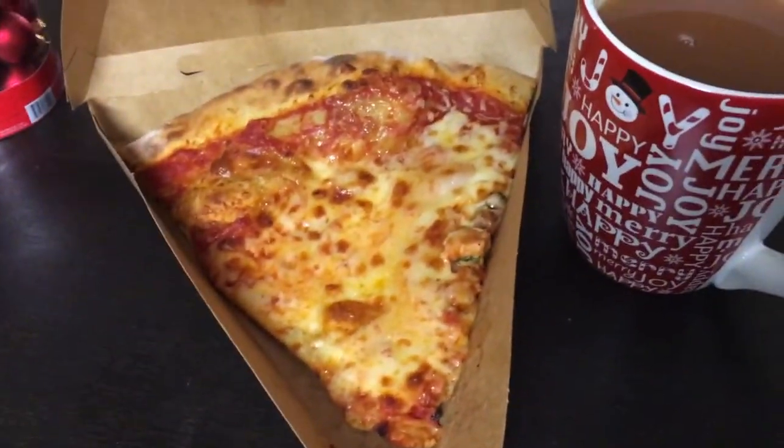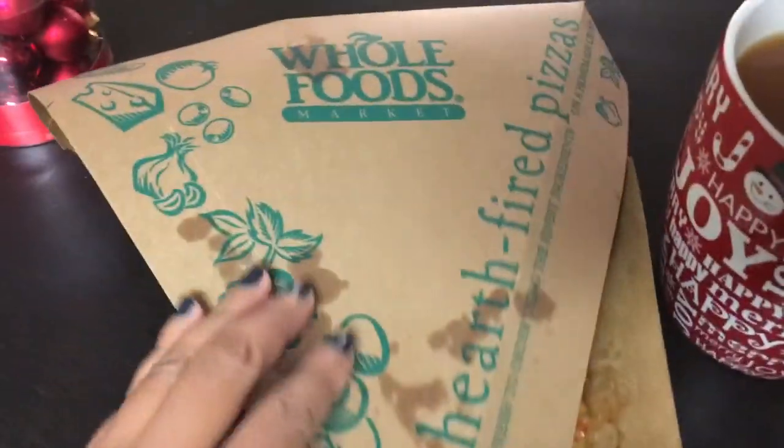What happens when you're lazy? Tea and pizza. Thanks, Whole Foods.